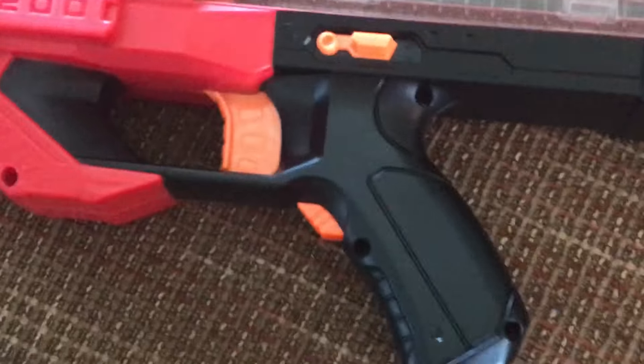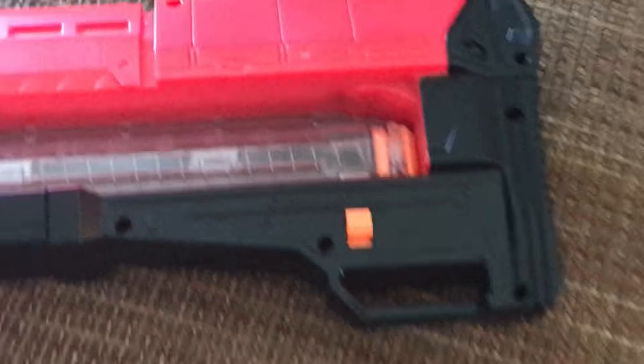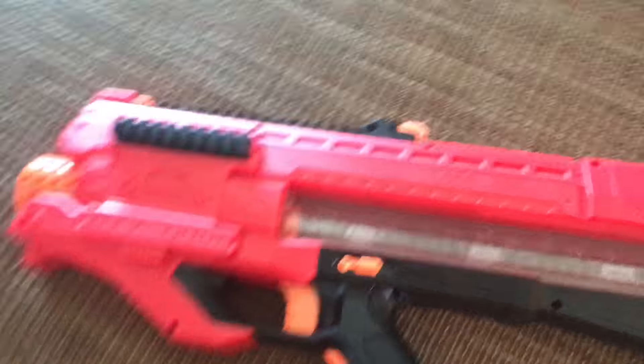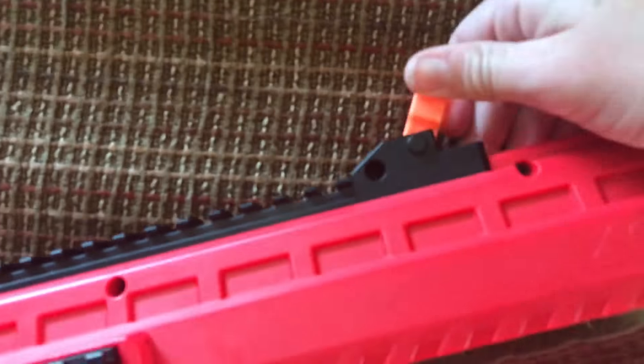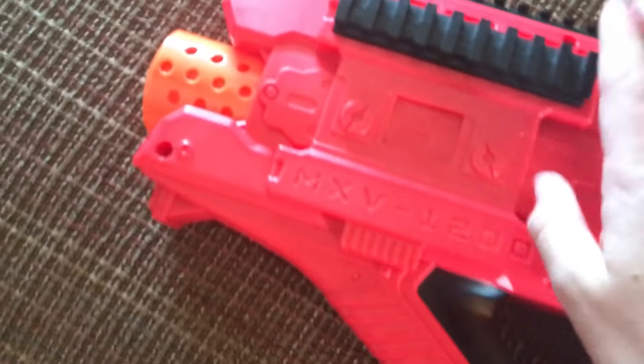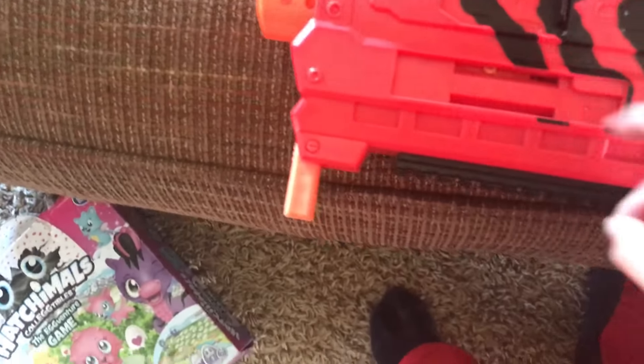There is a lock safety and an iron sight release — it's quite hard to get out but actually very easy once you do. There could also be another tactical rail right there, but I haven't set it up yet.